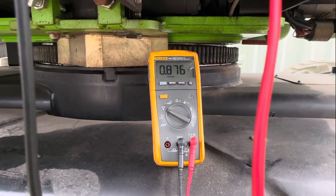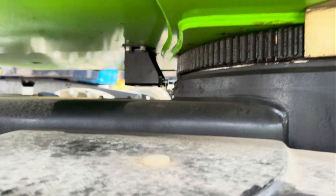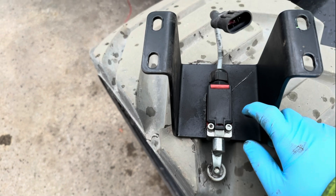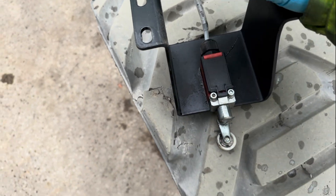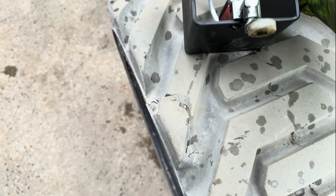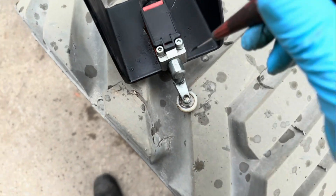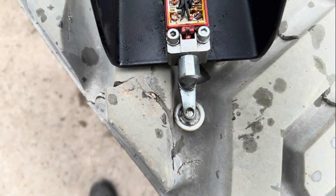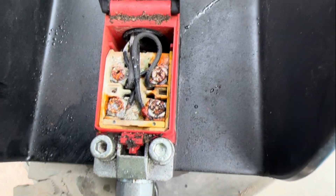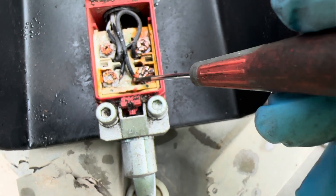Something happened with the cable or the switch. I will remove the bracket and we'll inspect the switch together. Got the switch out — visually it seems okay, the plug is all right, the cabling is okay. I'm going to take a screwdriver to open this up and see what's inside.